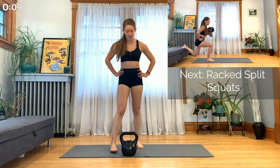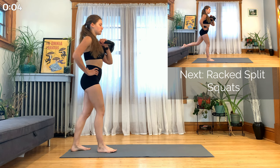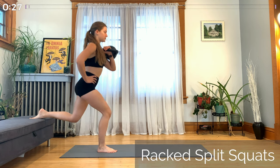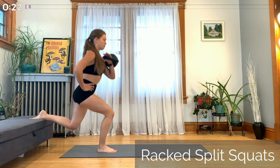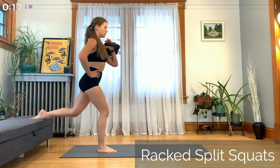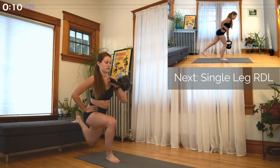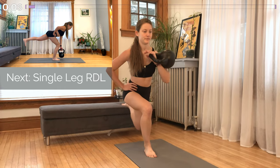Our first exercise is a contralateral racked split squat. Whichever hand the kettlebell is in, grab the front of the handle and bring your hand up to about collarbone height. Keep your elbow mostly in by your side and forward slightly away from your body. Also don't rest your hand or the kettlebell on your collarbone — keep that slightly away from your body as well. Whichever hand the kettlebell is in, raise that leg up behind you and put it on an elevated surface, whether that be a chair, couch, or a step. Then squat down low on the other leg. Make sure your stance is wide enough that when you squat down, your knee doesn't extend past your toes.